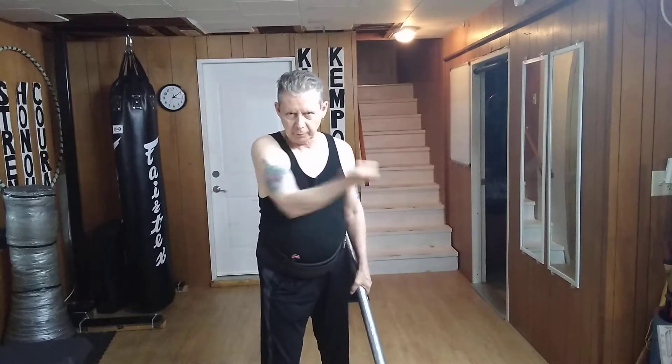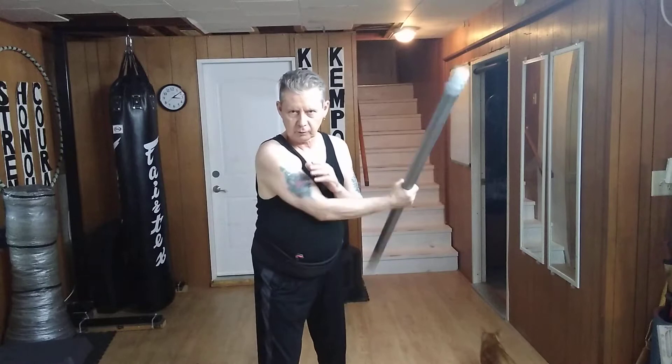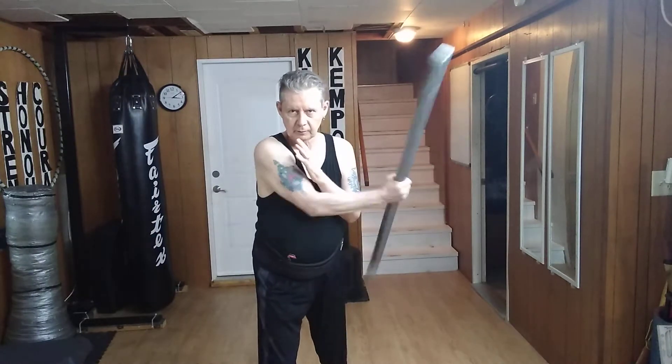Alright, the thumb goes down and then this backhand across. Done with the stick: goes down, across, down, across, across, across.